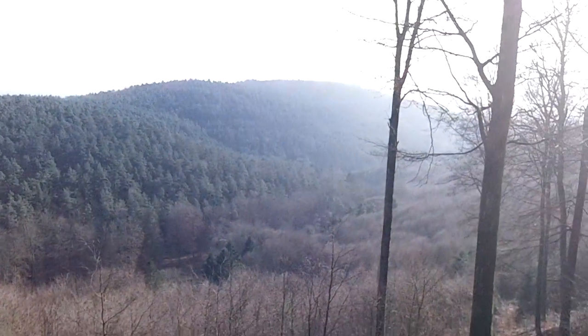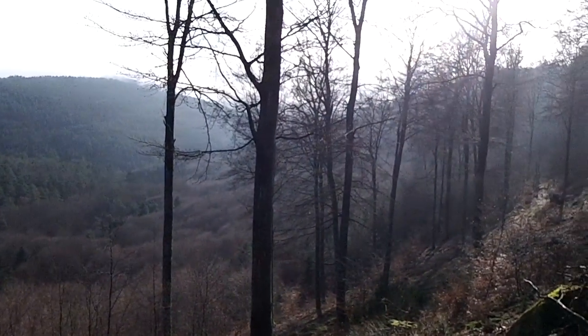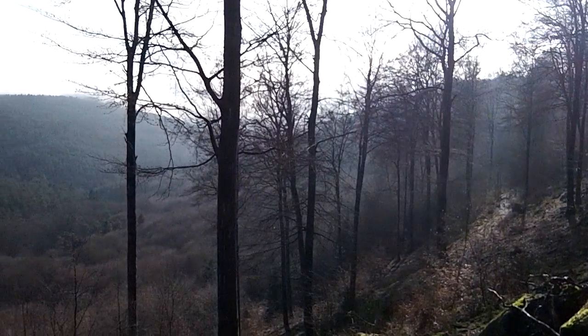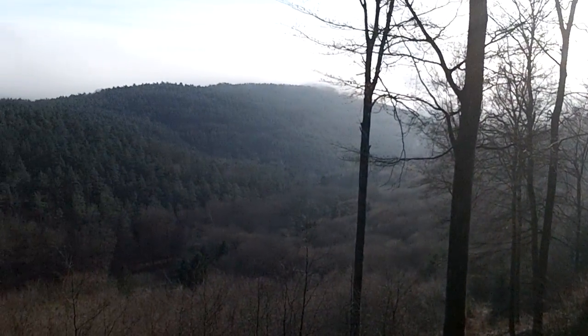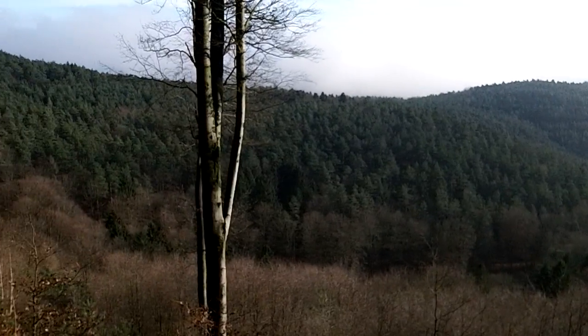This is just so pretty up here right now. You've got such a good view of that other ridge, and Hill 400 and all. I just had to show it to you — it's just great.